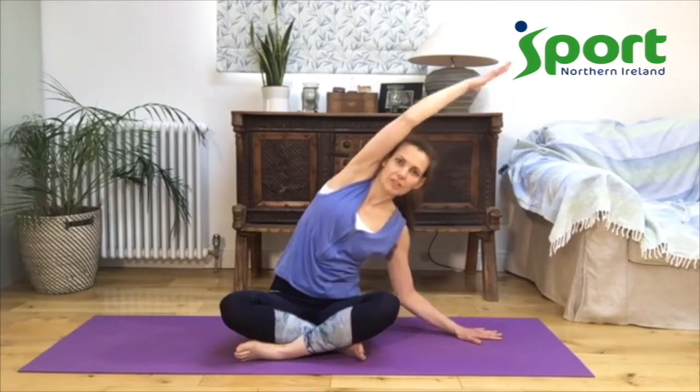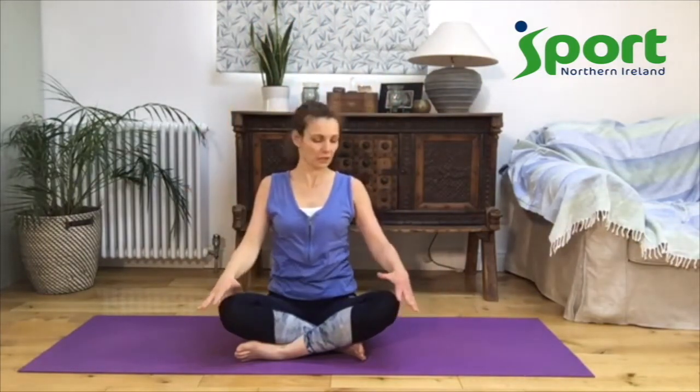Good job. Reach up towards the sky and let your arm come back. You can rest your hands on your knees if that's comfortable, and bring your shoulders up. Let's do some nice circles with the shoulders.